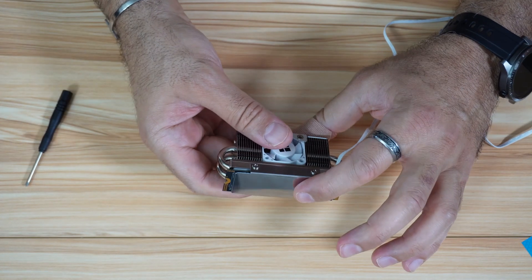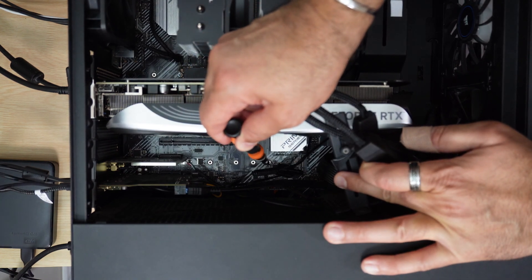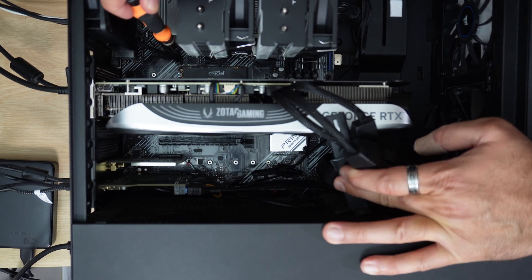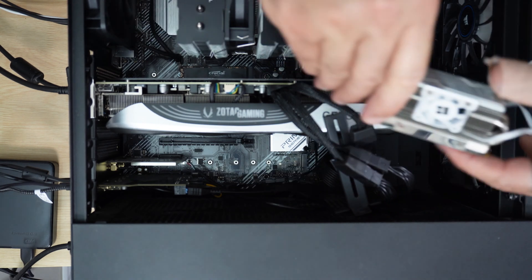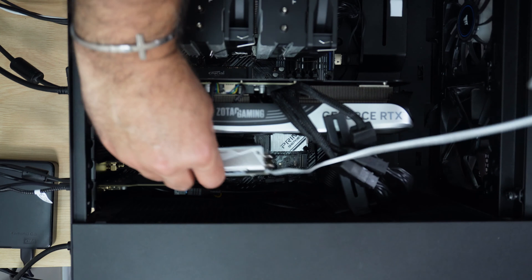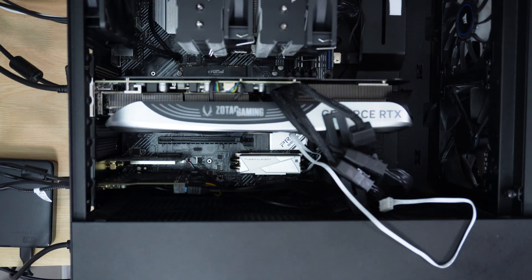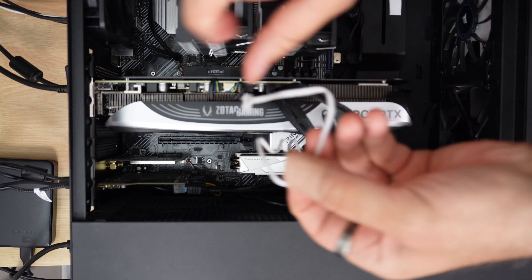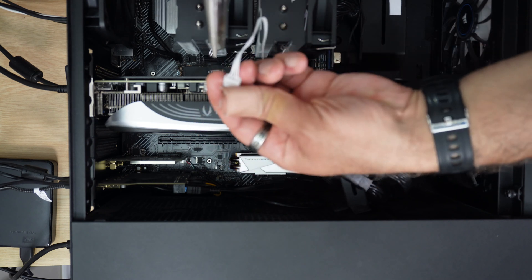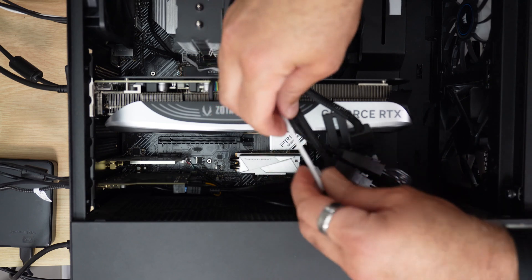The heatsink is now assembled on the NVMe drive. I'm installing it in my PC and connecting the fan to the AIO pump header since I'm not using an AIO pump — this lets me control the fan voltage. The fan faces down, away from the GPU. Once the drive screw is tightened, connect the fan connector to the header. If the space is tight, use needle-nose pliers but be careful not to push too hard on the connector.